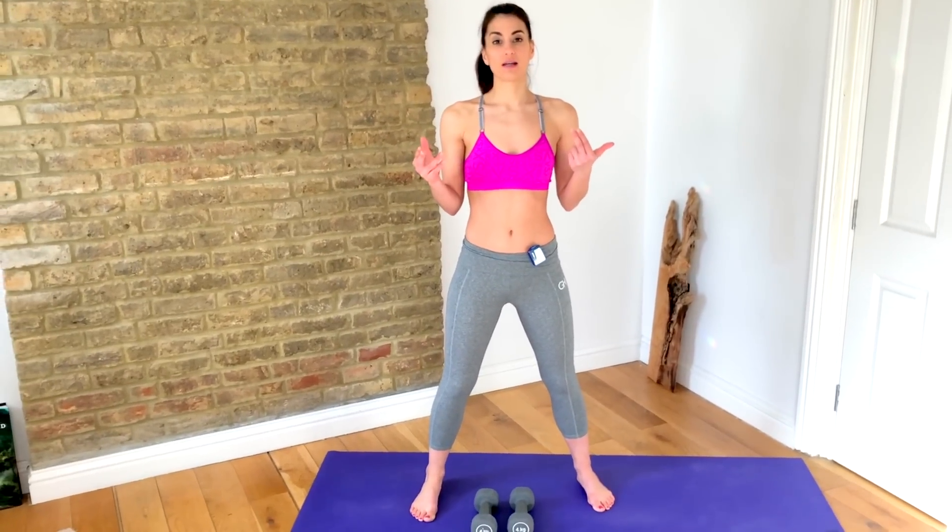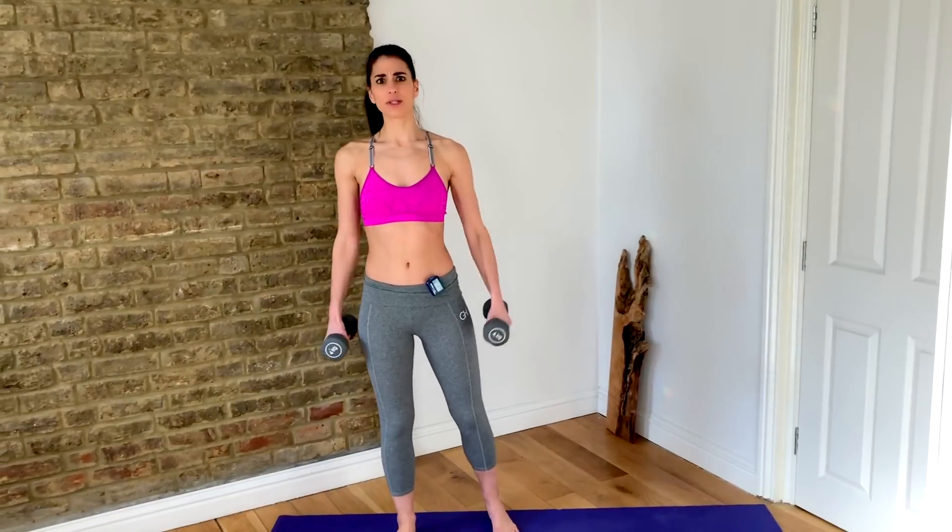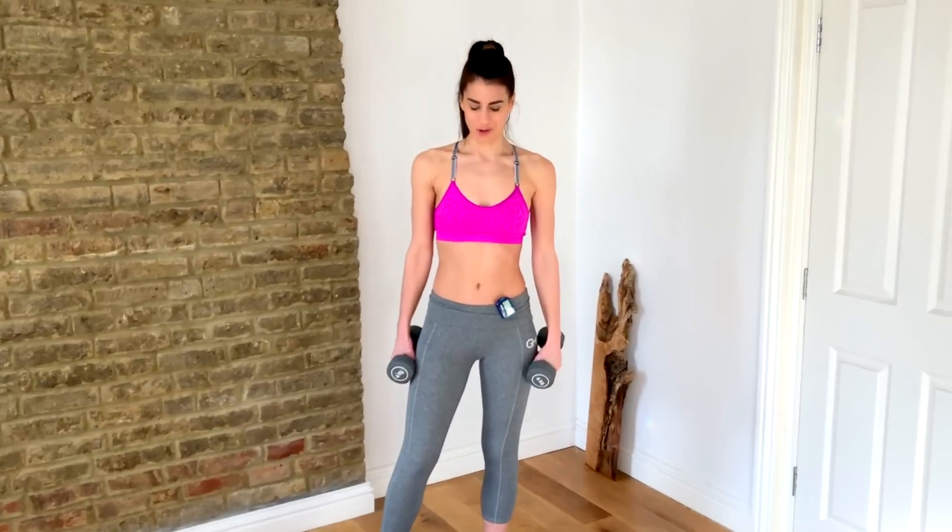I have set my GymBoss to 50 seconds on, 10 seconds rest, for seven rounds. That means we have a seven-minute workout and there are seven moves. Each move is a compound movement, so we get a completely total body workout for every single move.